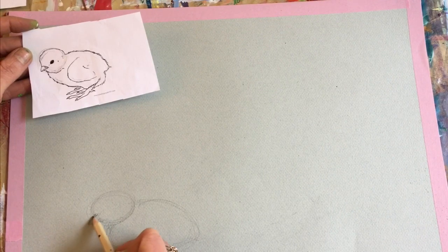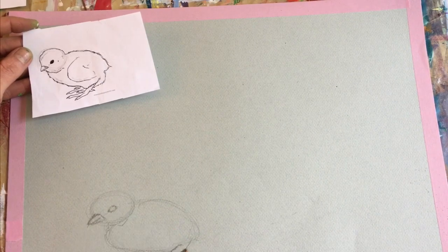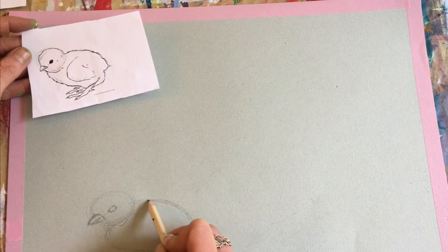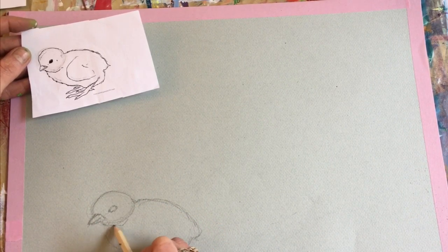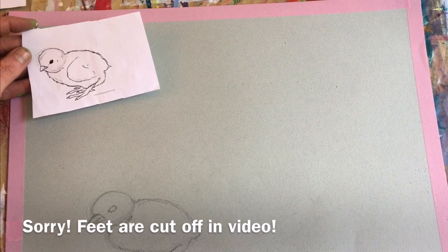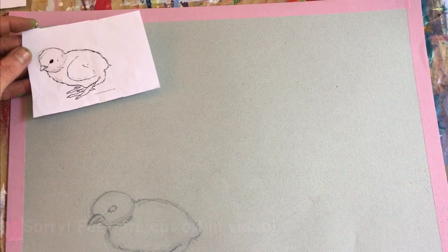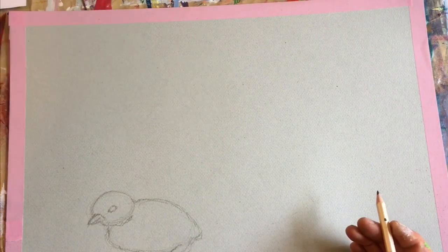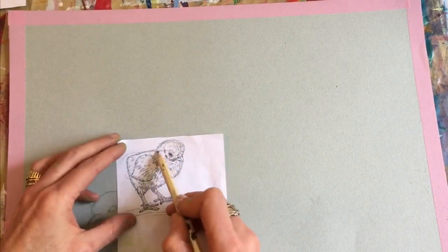I have them notice the beak is actually quite short, and right back from the beak is the eye. Once they have their basic shapes, I have them refine some of their edges and darken the lines they want to keep. Not a whole lot of detail right now — we're painting this, so we don't need a lot. For the feet, I have them notice that the feet are really long toes — three in the front and one little mini toe in the back. There's chick number one. Chick number two — let's put him in a different position.